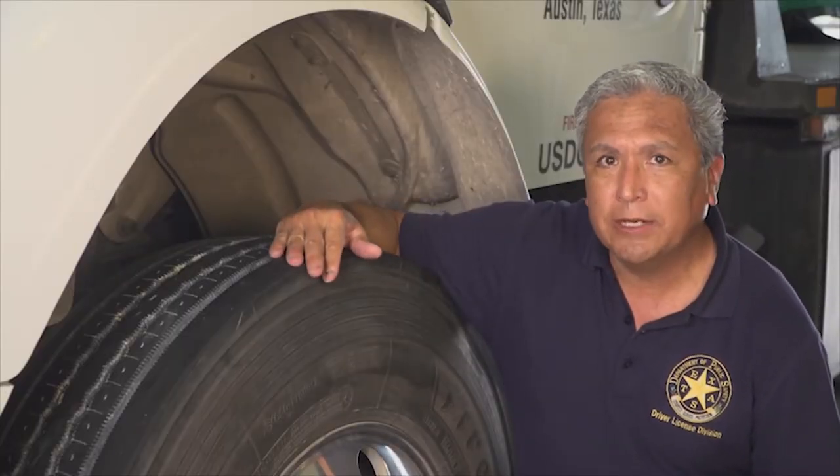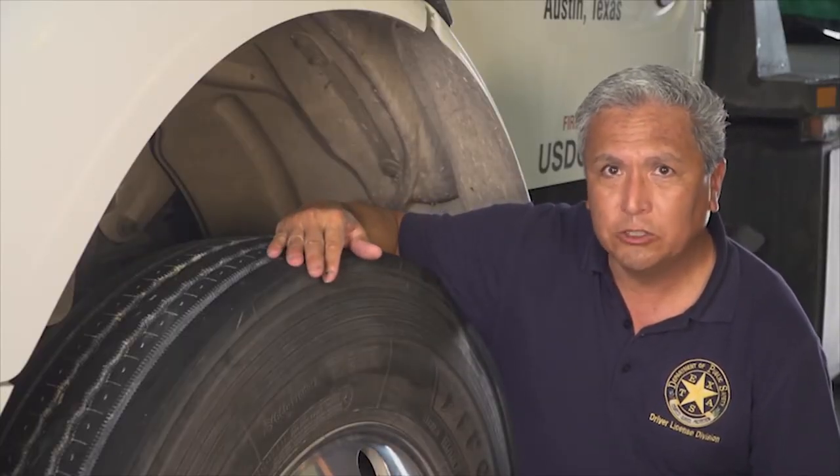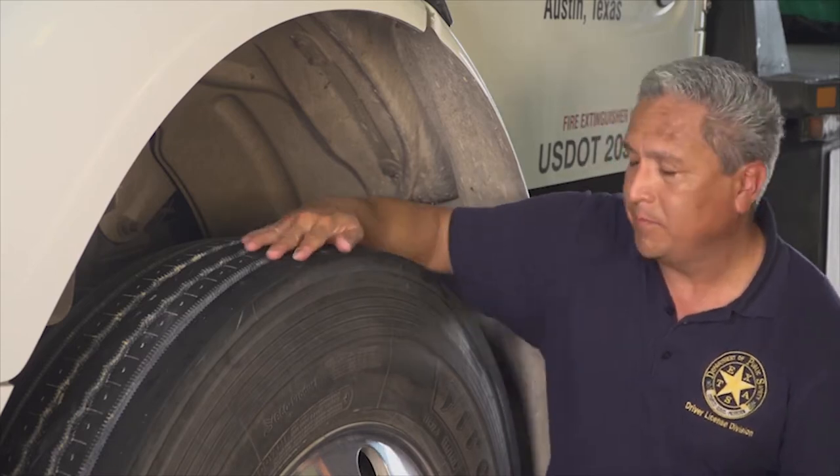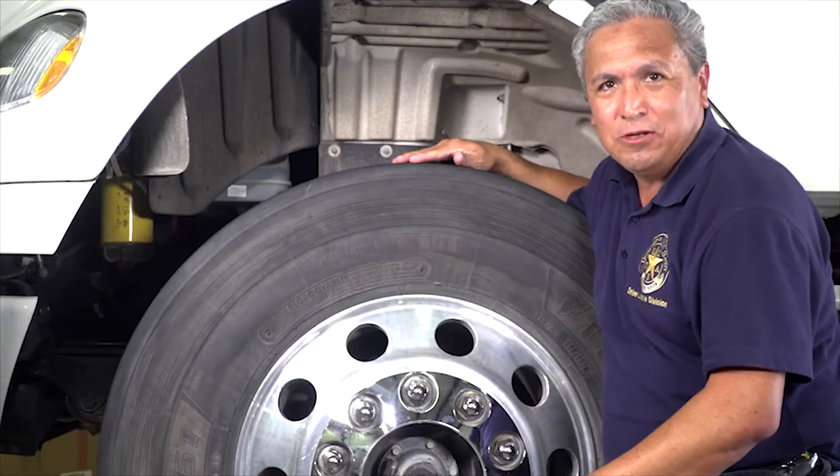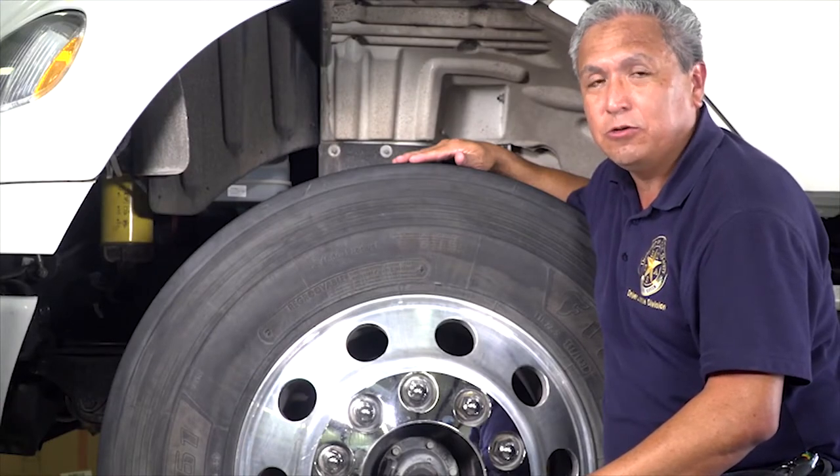Check to ensure the tread is evenly worn and watch out for large portions of missing tread. Tread and tire sidewalls cannot show damage such as cuts or bulges.